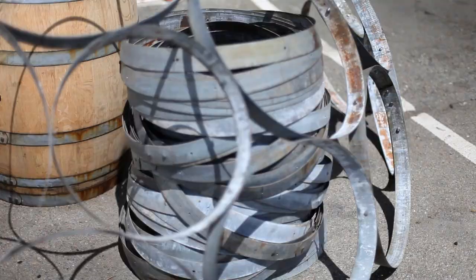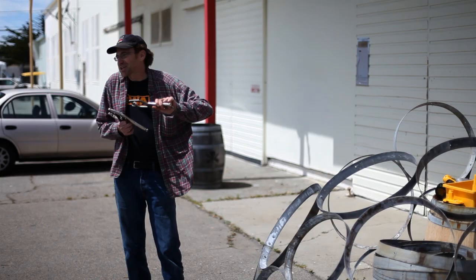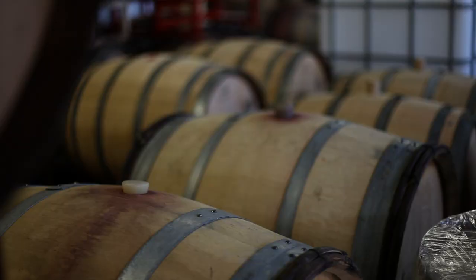Wine barrel hoops. Everybody in the wine country has always ignored the metal, and I do think it's because you can't do much with it. Geometrically it's a very specific thing — it's an arc. You cut it in half and it turns not into a flat strip but into yet another arc.